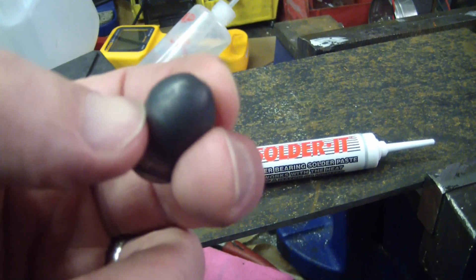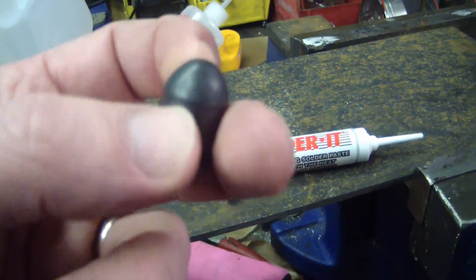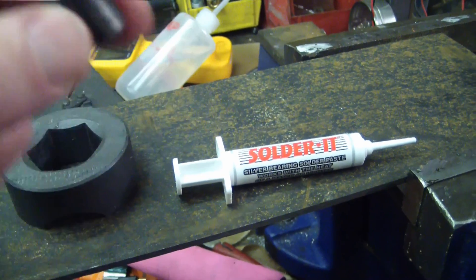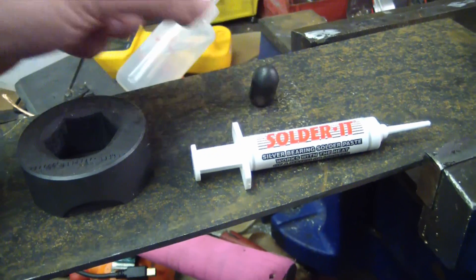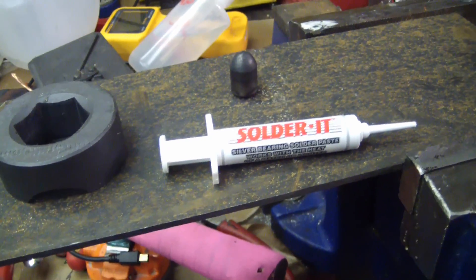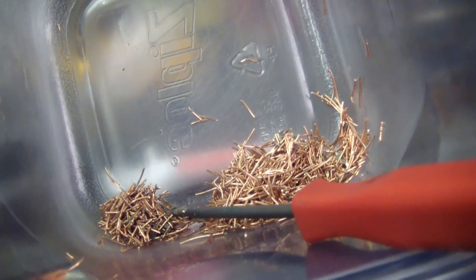Not even close, because diamonds are brittle. I thought to myself, well this is a high temperature, hydrostatically pressed material. I wonder if we can make a low temperature, not-pressed material out of solder paste and off-cuts.